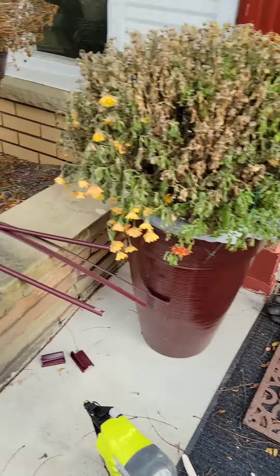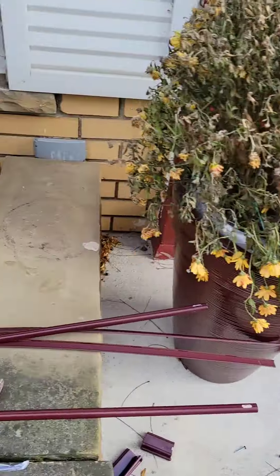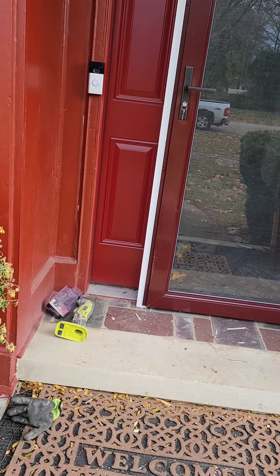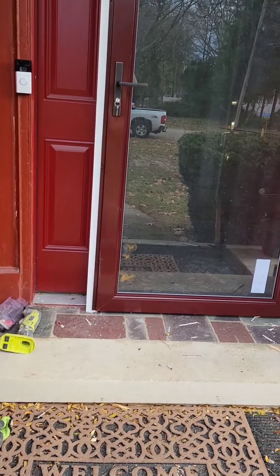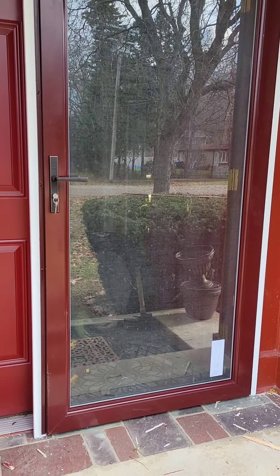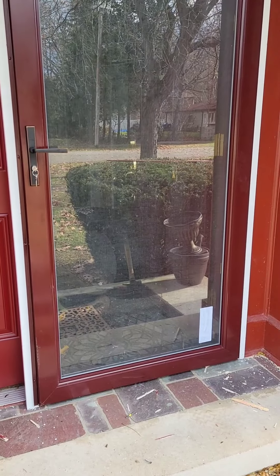A lot of storm doors come with wind chains that you can put at the top, but this one didn't come with a wind chain. If you ever put up a storm door, make sure you use those wind chains, because they'll keep the wind from snatching it out of your hand and ripping everything out. We're almost done with this one, and then we're going to go around to the back and I'll show you how to take out and put in a whole entry door.